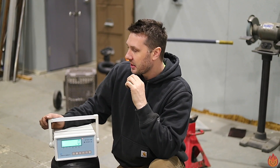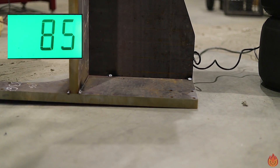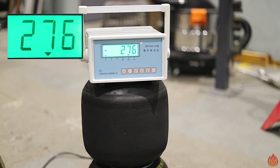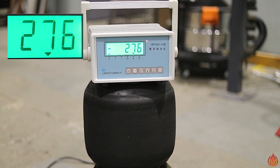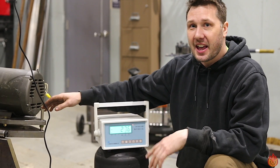I'm gonna guess 650 pounds. I don't know if that transfers into kilograms, but 650 pounds. So let's lift this thing and see what it weighs. We got 276 kilograms which transfers to about 608 pounds.